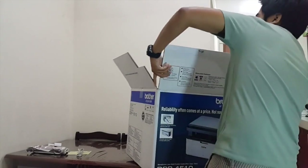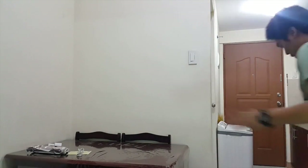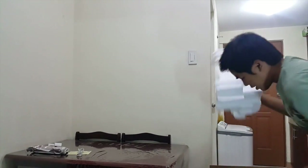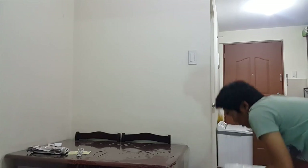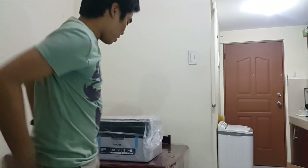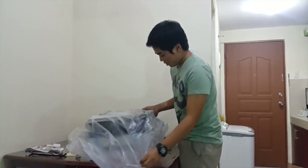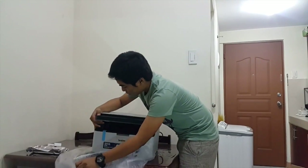Oh my god — wow! It's 6.95 kilograms. There's a very large styrofoam. Let's remove the styrofoam. And there we go — here's the printer! It's wrapped in plastic. The box and styrofoam are quite substantial. Let's take a closer look at the Brother DCP 1510 printer. It looks good, it's big — quite big.